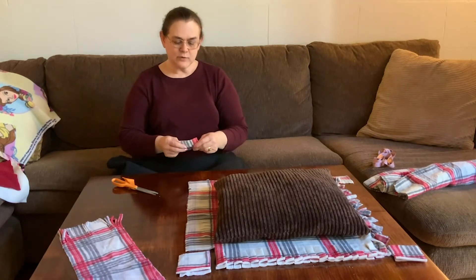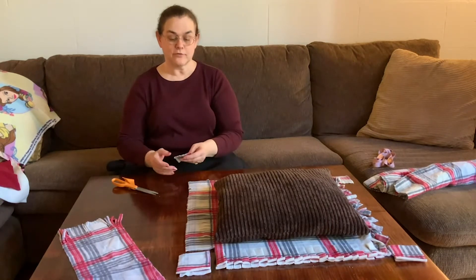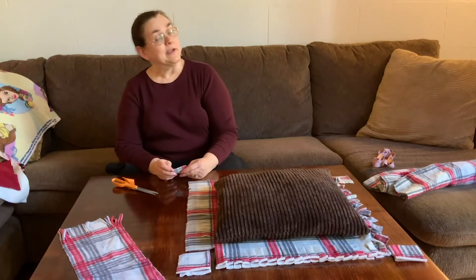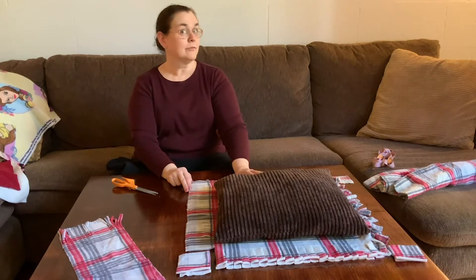Today's activity is going to be a couple of different techniques to show you how to make some things for yourself or some gifts for others. We're going to use a little bit of engineering, a little bit of art, some math, and some finger motor skills, and learn how to put something together without a needle and thread.